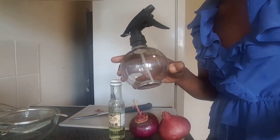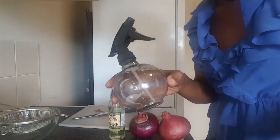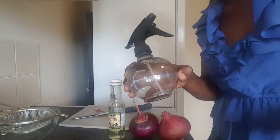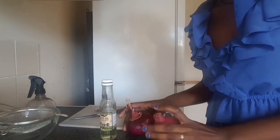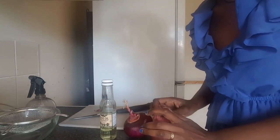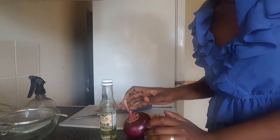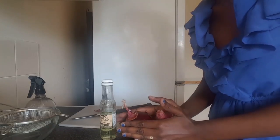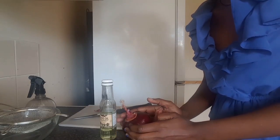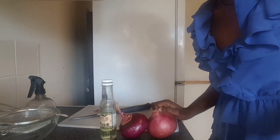Now you can use your scat and then take it aside. The treatment is iron, magnesium, and the other side of the skin. The treatment is iron, magnesium, and the other side of the skin.